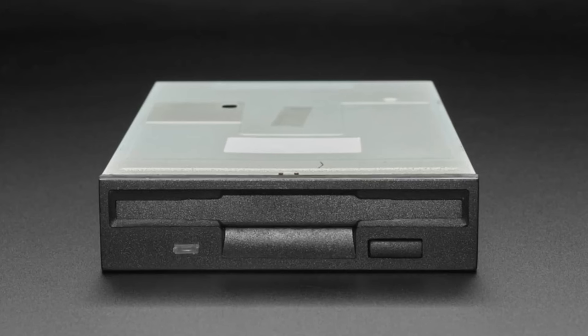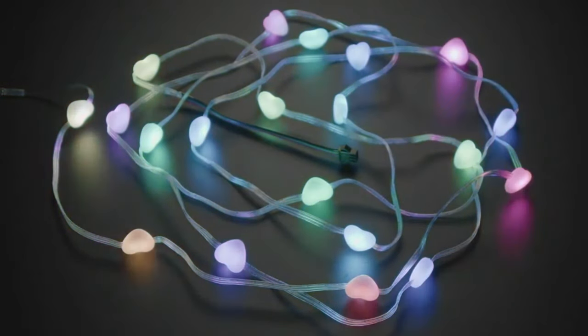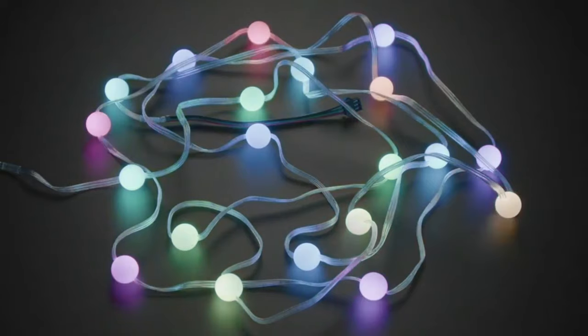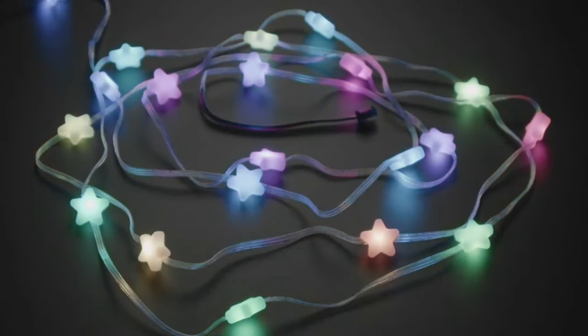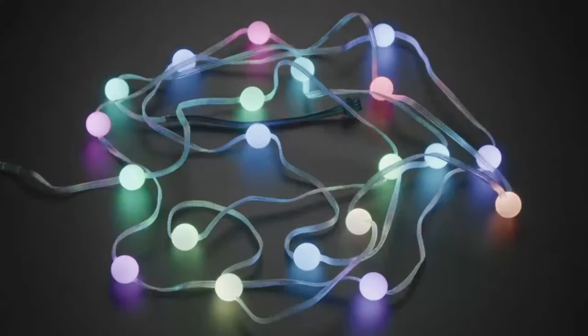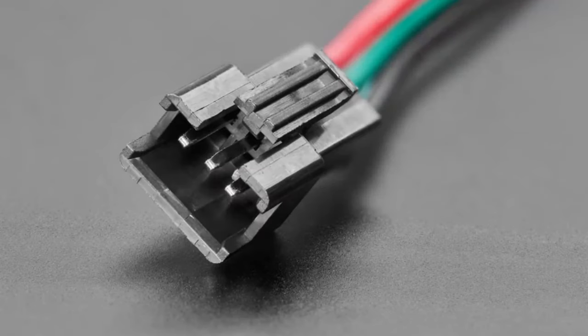Next up are the stars of the show — literally. We have NeoPixel shapes: hearts, spheres, and stars. Aaron requested these. They're NeoPixel dots encased in a translucent resin with a super flexible cord in between. They're everyday NeoPixels in this really nice enclosure.